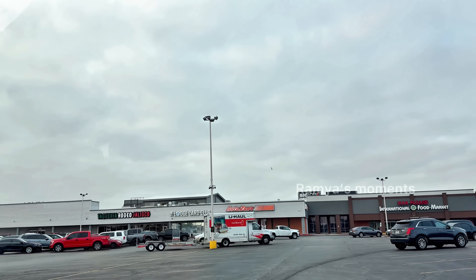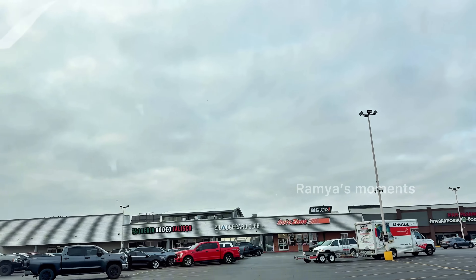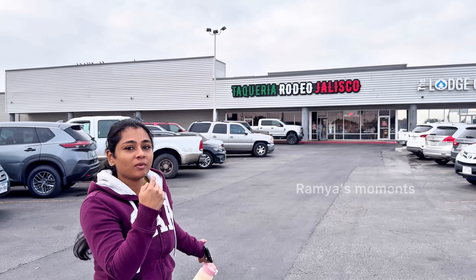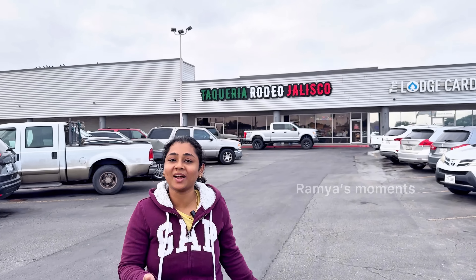I'll be in the car. When I told you, I will go to a Mexican restaurant. I saw a truck at the new market. So come to the car and order it tomorrow.